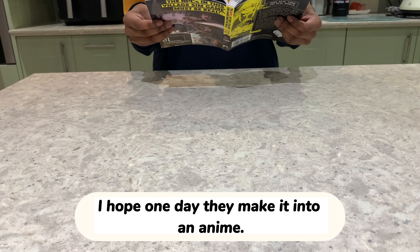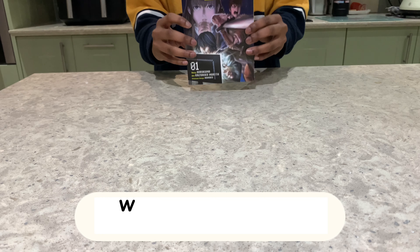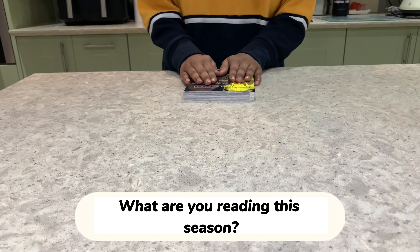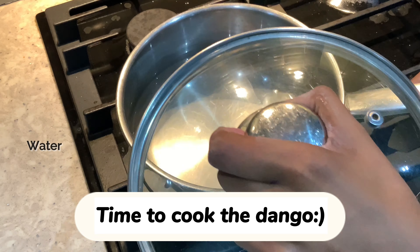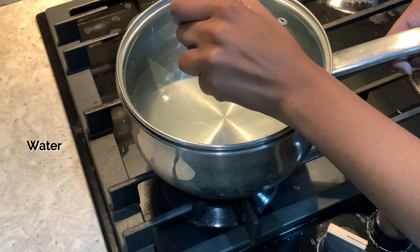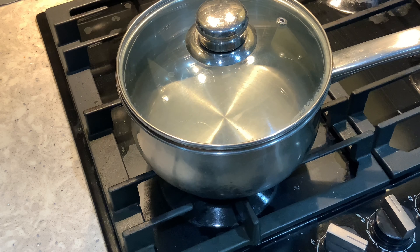1 counter. 1 counter. 2 counter. 2 counter. 3 counter. 4 counter. 1 counter.